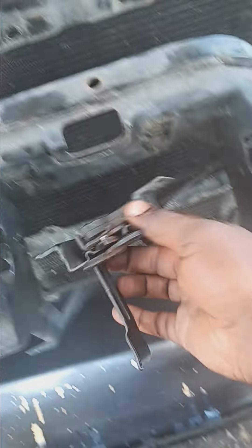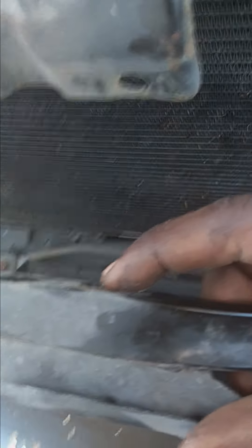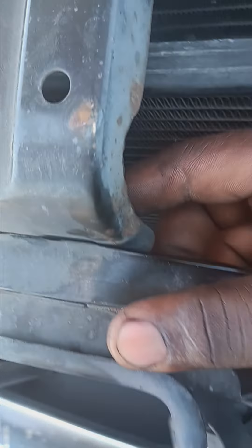I took the hood latch out of here because I didn't think I was gonna have enough room. You got two 10 millimeter short bolts in the back — they go through the backside, one on each side.